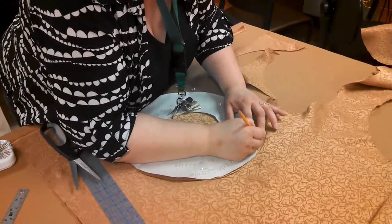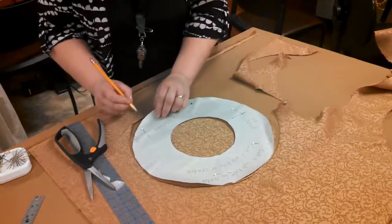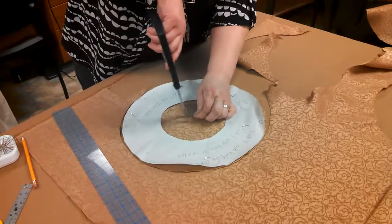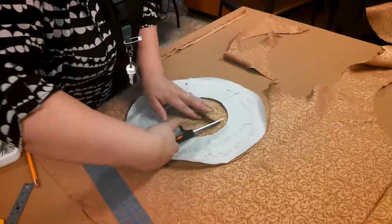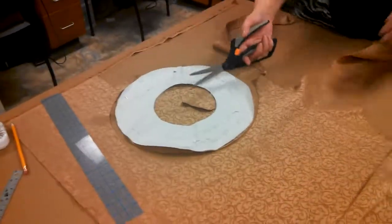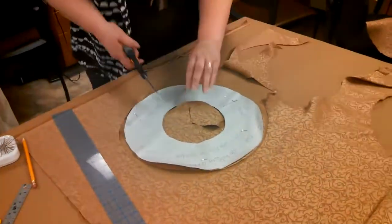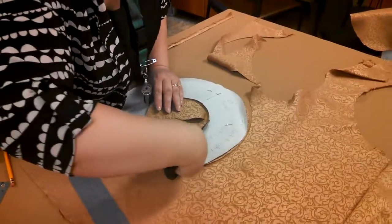I'm marking on the back side of my fabric so that it won't show. Then I'm going to cut this inside piece — to get to the inside, you take a pinch snip and then get in there. If this is your first time using or cutting fabric, don't pick a difficult fabric. Go for something cottony; some upholstery fabrics are easy to work with. If you pick a velvet or something stretchy, it might pose some unexpected problems.